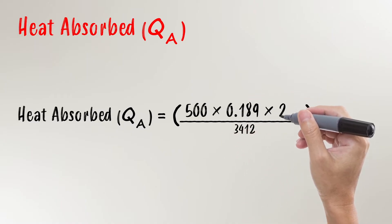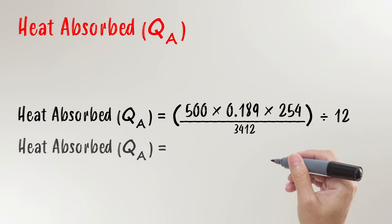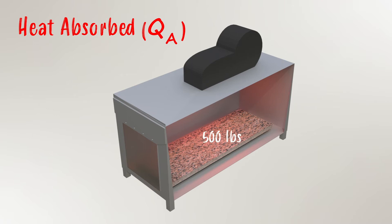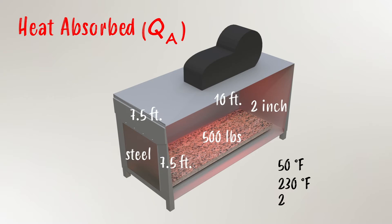For information on the math behind tank heating, please reference our video on process heat calculations using the link provided in the video description below. It's a very thorough video and will walk you through, step by step, how to determine the size of your heater.